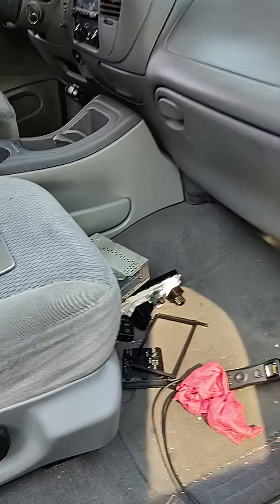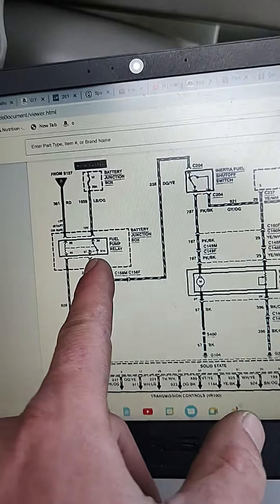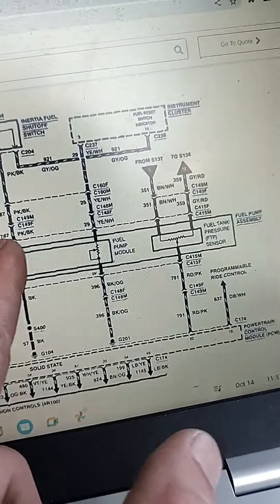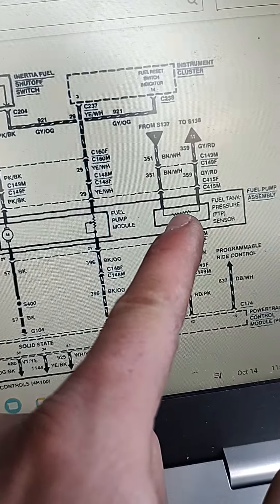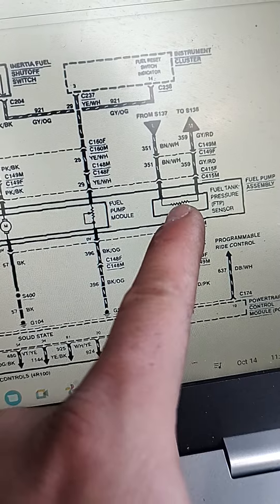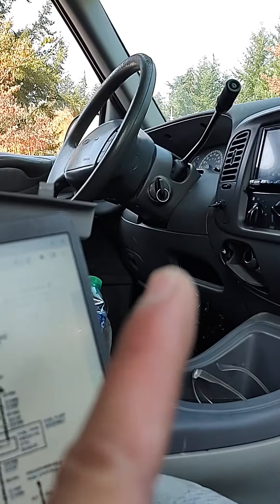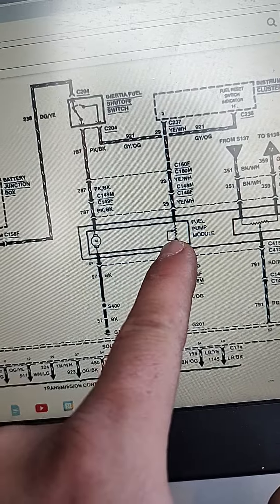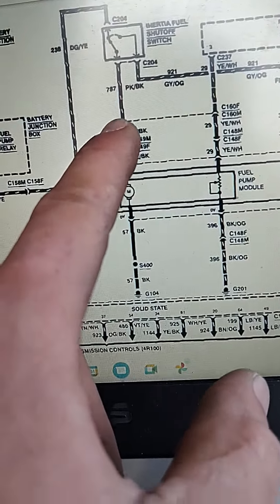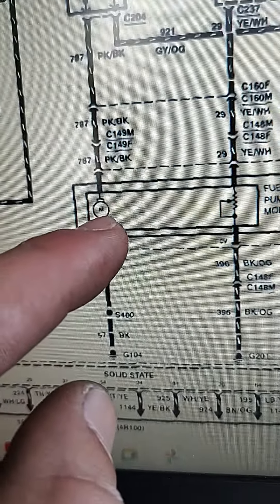It'll be nice to check if it's actually getting enough power and if the ground is good, just to verify and be confident in our repair. We're going to start with the wiring diagram. This is the schematic, and we're going to locate the fuel pump. This entire square represents the fuel pump assembly. Over here is the fuel tank pressure sensor, which is built into the pump assembly. We also have the fuel pump module, which is the sending unit — this tells the gauge in the instrument cluster the fuel level.